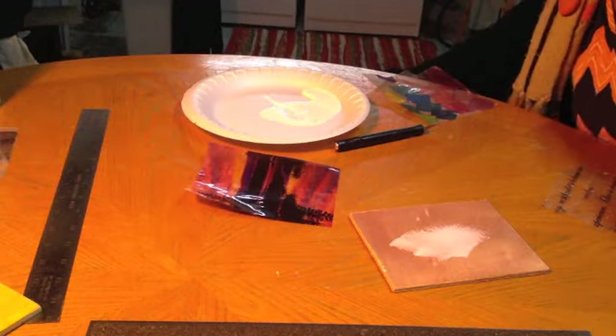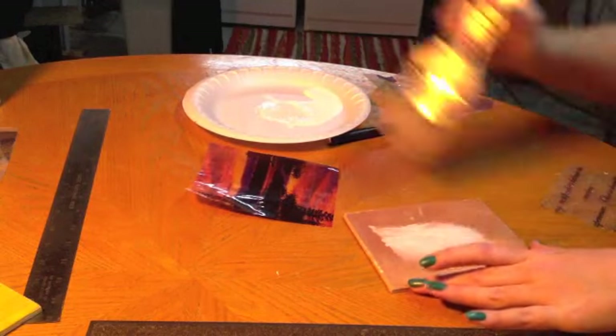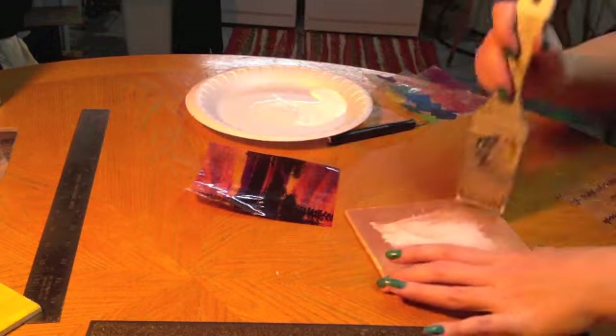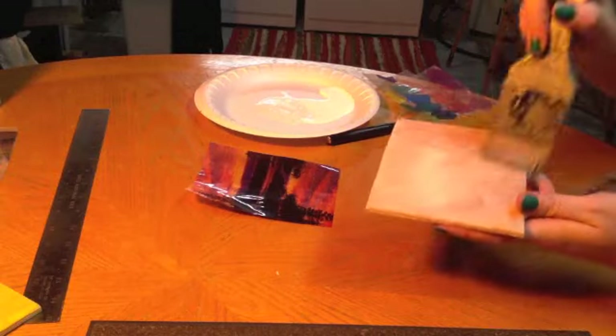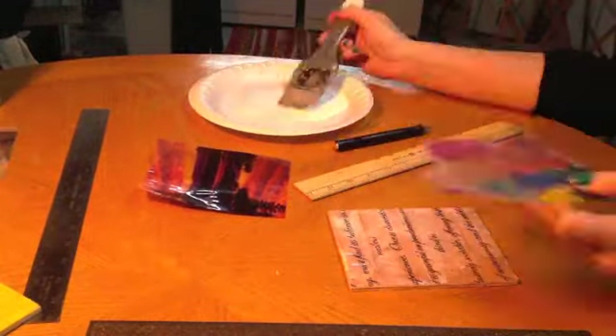I'm going to add a little bit of water to my glue just to make it go on a little smoother. I still have water over there in my pan from earlier. Just coat the whole piece with glue. After the glue is all dry, you'll be able to see the words a lot clearer through the layers and the glue won't be white anymore. This is what the finished product looks like. Good luck, have fun!